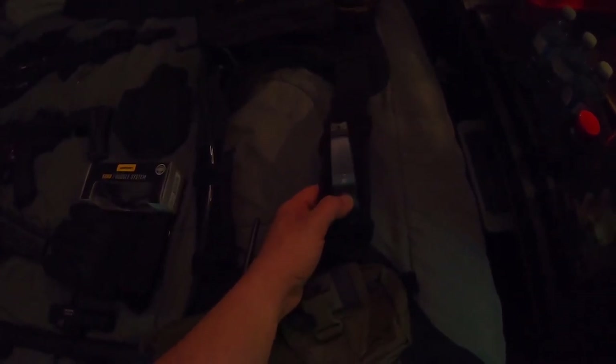Next is my plate carrier. Plate carrier set up: front pouch, M4 mag pouches — six double-stacked pouches. Got my radio on my chest. I'm probably going to end up moving this because this antenna here kind of pokes me a little bit when I'm aiming on my gun. And then just another pouch off to the side for whatever I want. Got my kill light right on my shoulder.